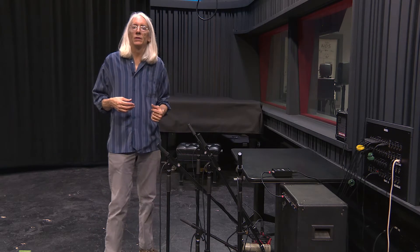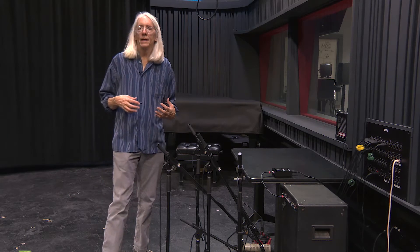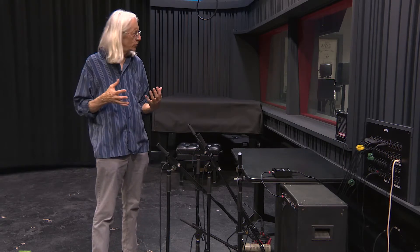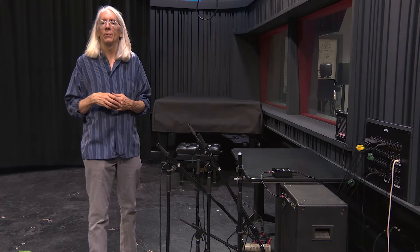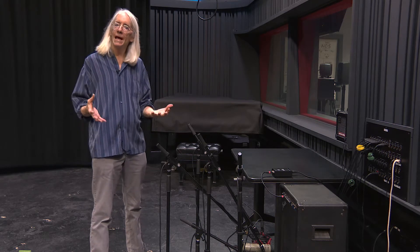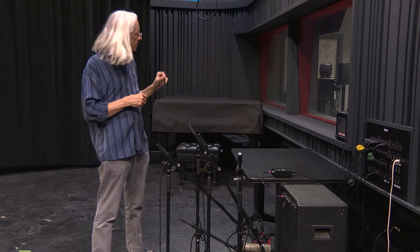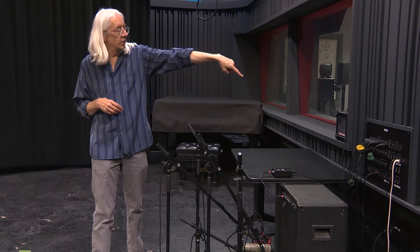A lot of times we accumulate a lot of digital stuff, and when we listen back we think, wow this sounds really digital — I wish it had a little texture to it. One of the ways to solve that problem is a simple thing called re-amping: take a track in the DAW, send it out through the patch bay to the patch panel, and bring it back out.